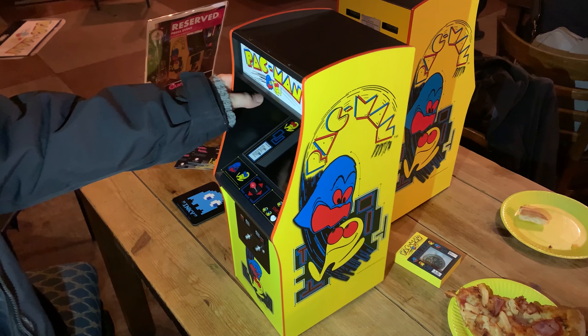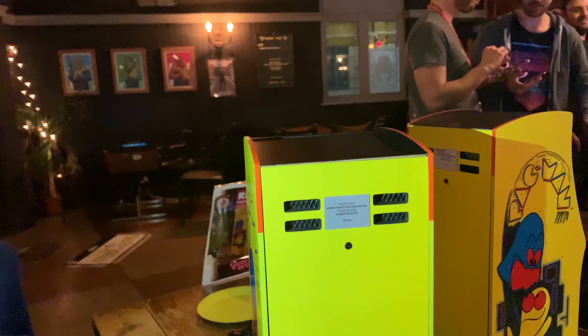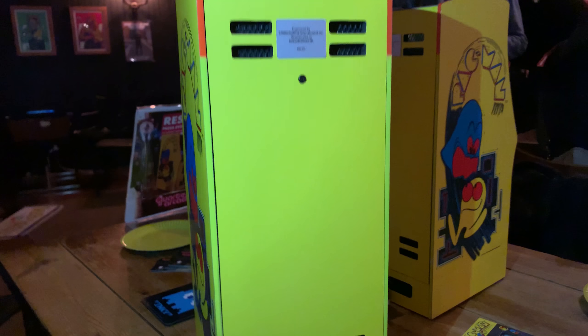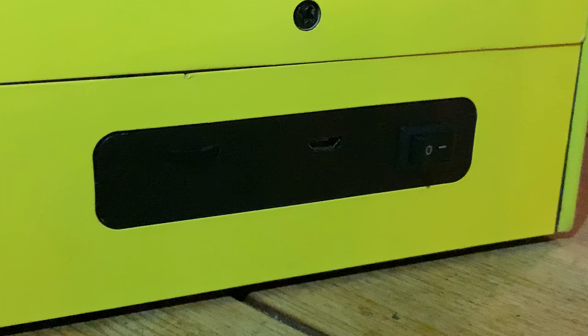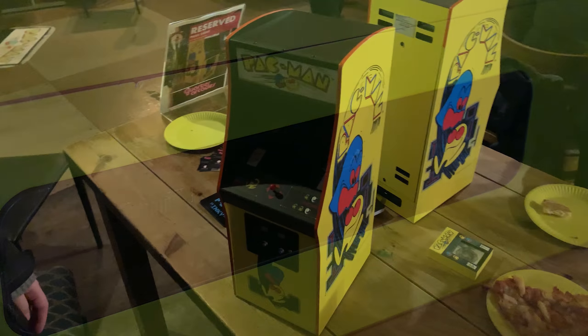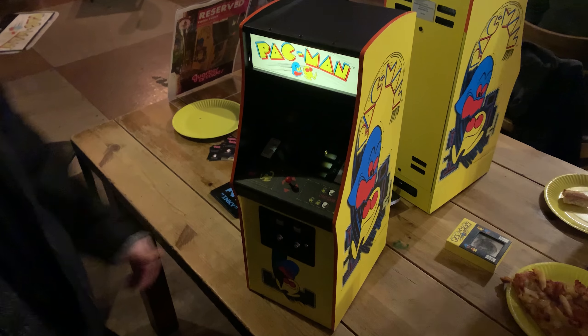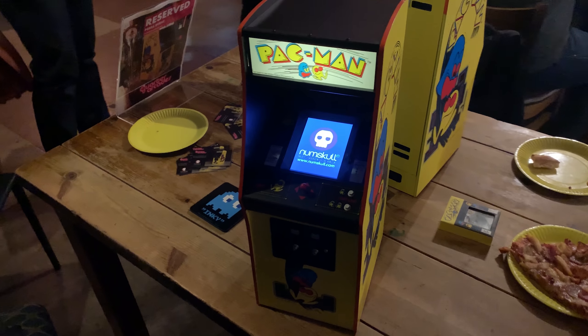Spectators might have some trouble watching the gameplay, but we can't say we expected anything different considering the size of the cabinet. You won't need to leave this cabinet plugged in directly to the mains as it's powered entirely using a built-in rechargeable lithium battery. By using the included micro USB cable you can charge up the cabinet for hours of continuous play. While we don't know the exact capacity of the battery, we can assume you should be able to play for a long period of time as the internals aren't power hungry.